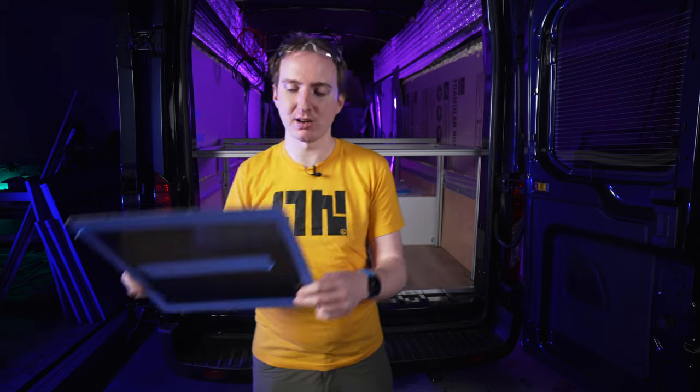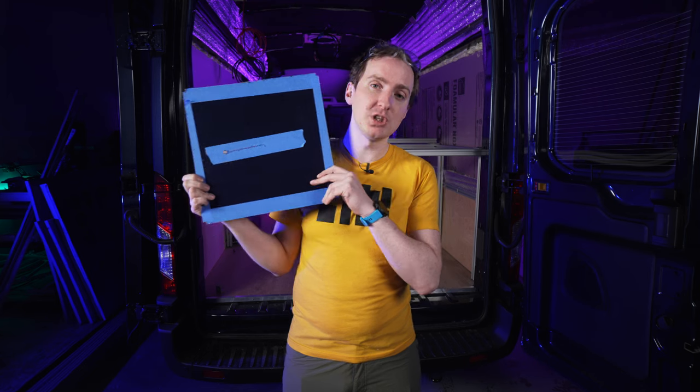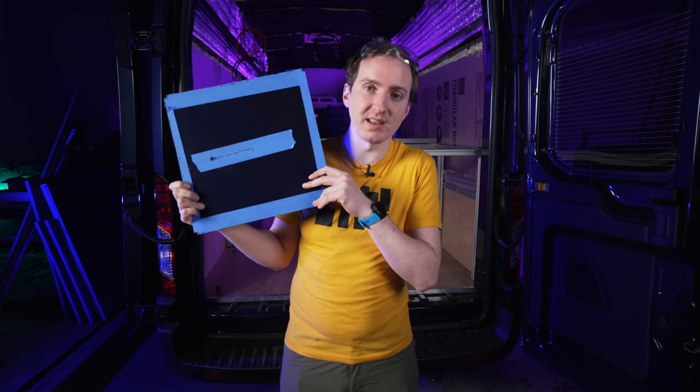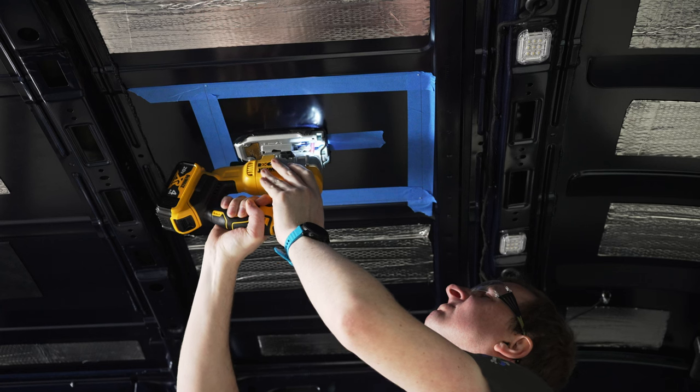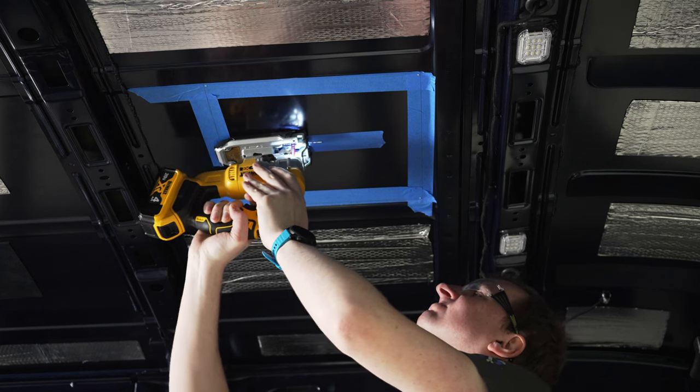Third, don't cut yet — practice. You're going to cut a piece of roof out that you're going to throw away, which means you can do whatever you want with it. Use it to make test drill points and test jigsaw cuts to get a feel for the tool. So practice first before you cut.